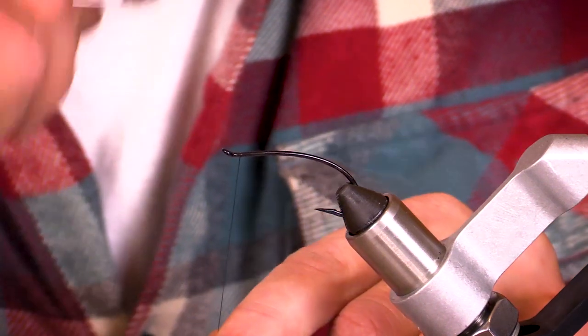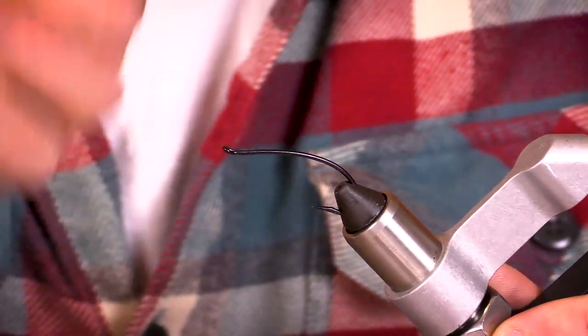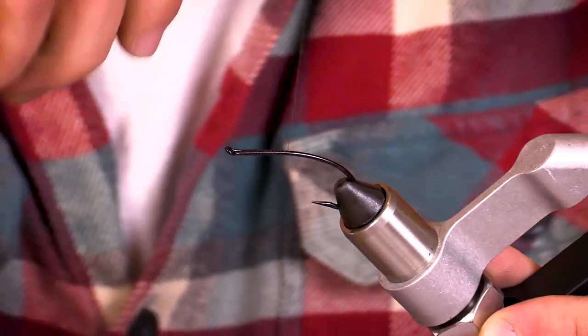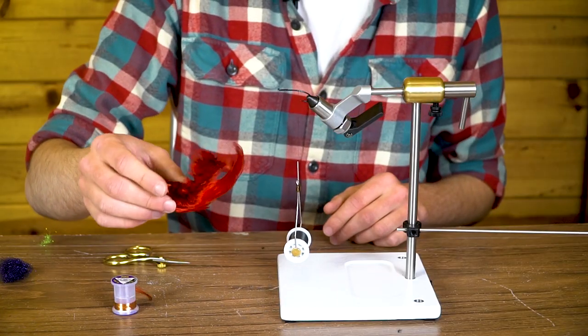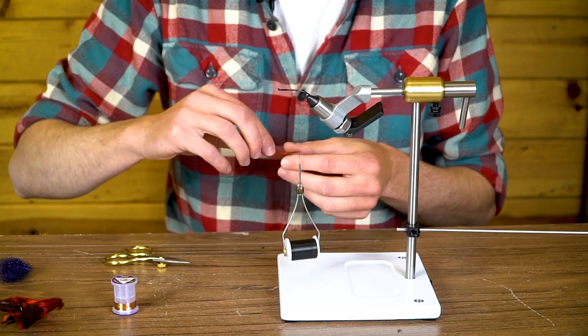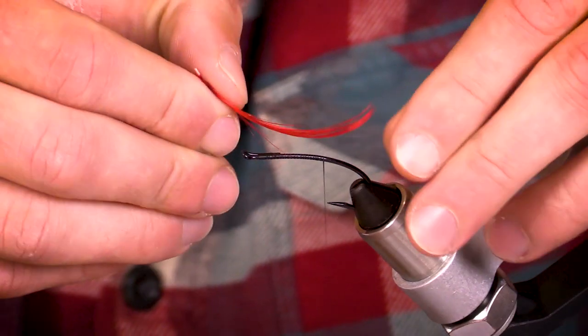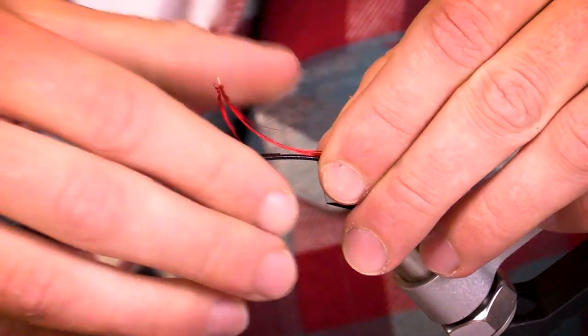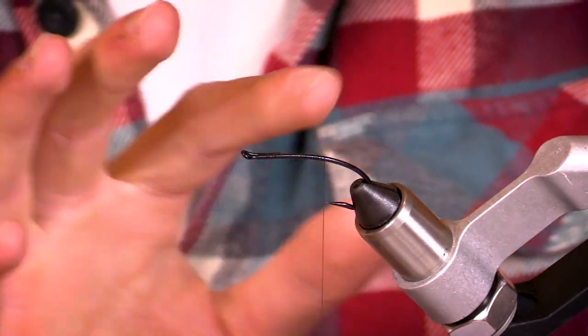To start off, just going to do some thread wraps to get a base of thread. I like to go right before the point to leave this as kind of a trailing hook in the back. One material I forgot to cover is for the tail: golden pheasant crest in red. We're going to take our golden pheasant and orient it so that it curves up — kind of an Atlantic salmon style way of doing a tail — and I'm going to have this go about just to the end of the hook. Since we're starting so far forward, it's nice to have it end about here.